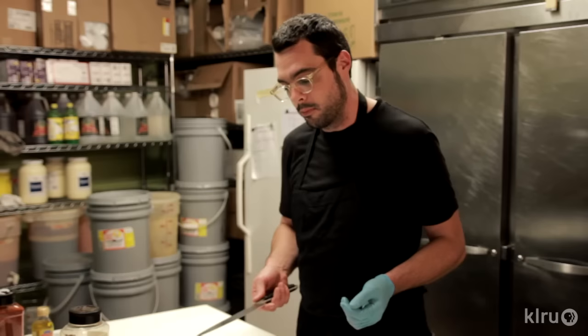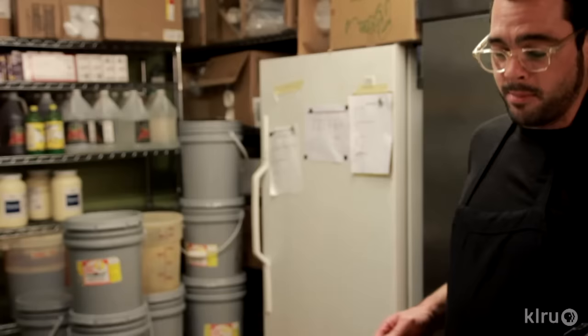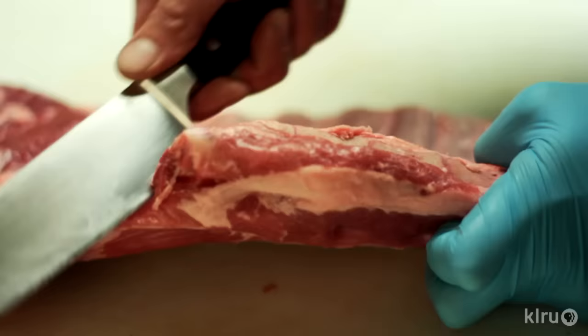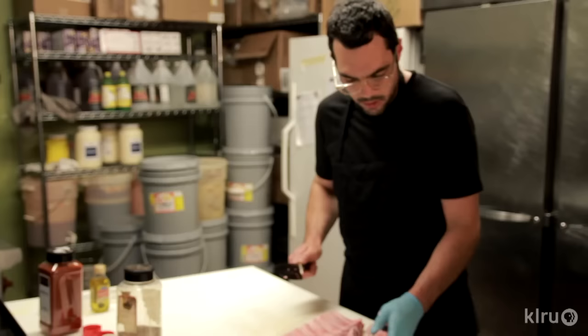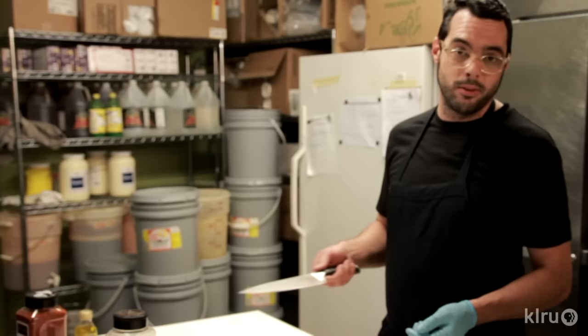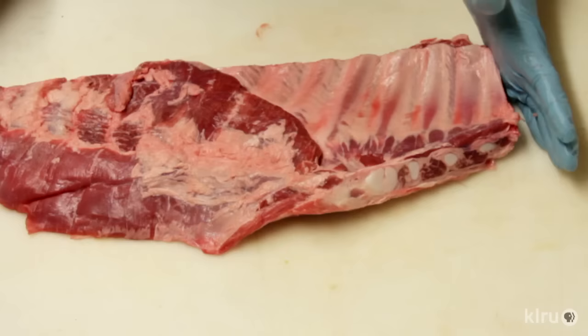Let's get to trimming. First we're gonna square this up — there's a little baby rib right there that's probably gonna fall out or burn up while cooking anyway. Flip it around, slide your knife until it hits something, and cut through — there's cartilage right there. If you feel something crunchy, there are little pieces of bones; if you hit something, just go a little farther in until the coast is clear. You can save the cut-off piece for beans or pork broth. This is what they call a Kansas City cut — a full spare minus the breastbone.